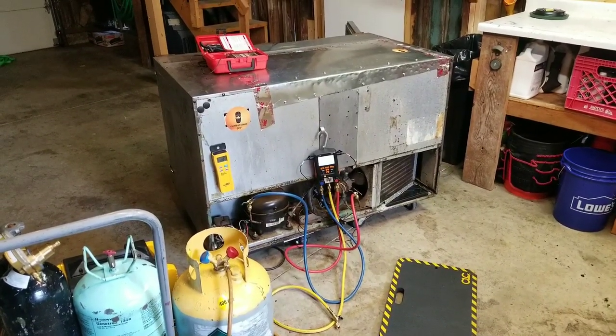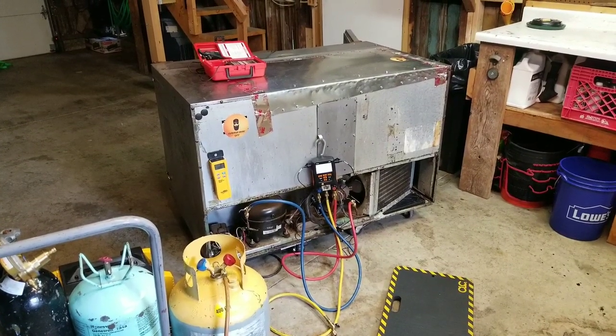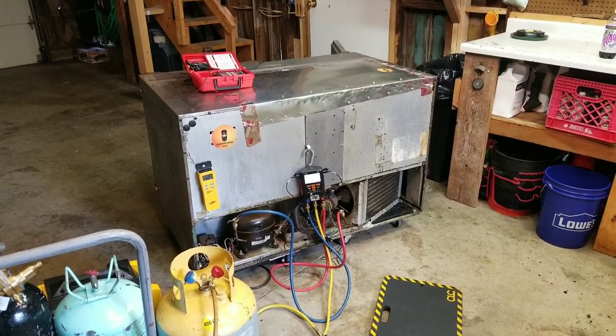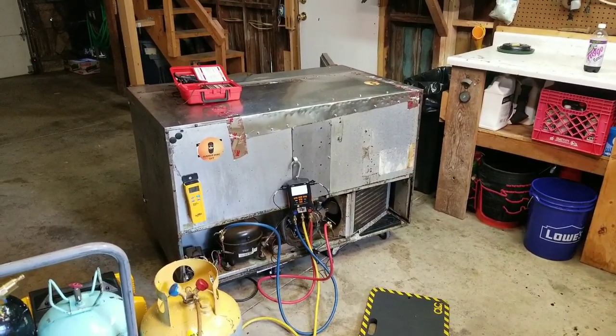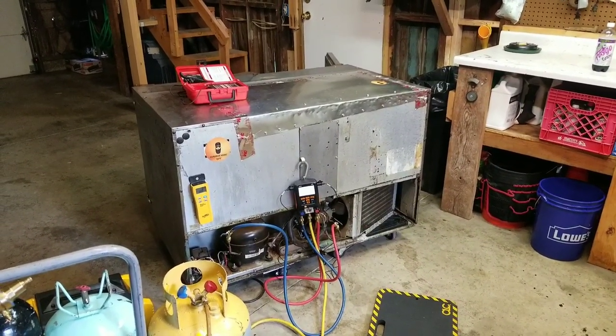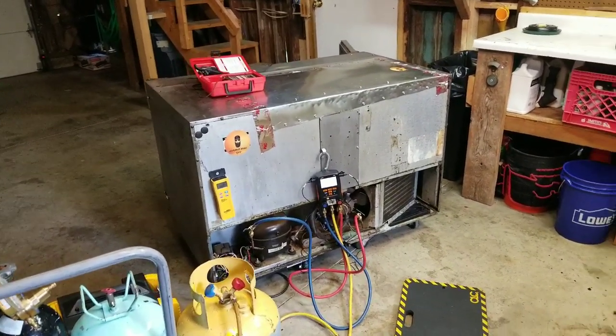Here's our project for today. I have this Trollsen Reach-In Cooler that was donated to me after we installed a new cooler for a customer. They wanted this cooler disposed of, but it still cooled a little bit. There are some issues with it, but it still cooled, so I figured I'd bring it back to my shop and do some experimenting on it.